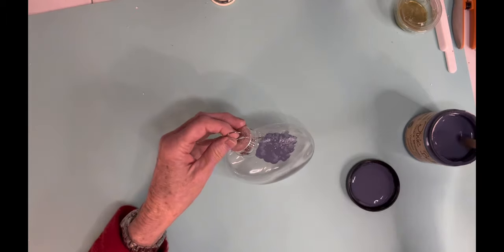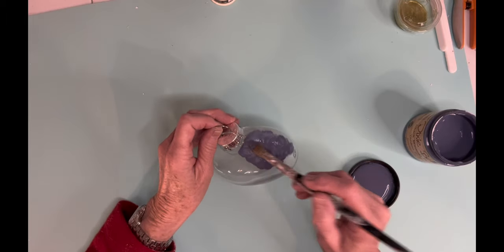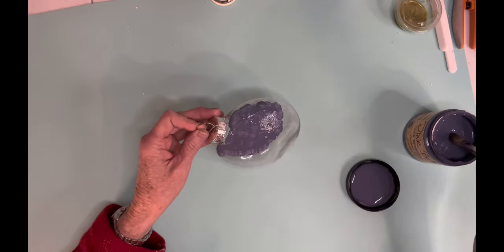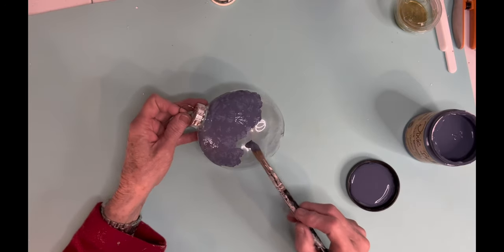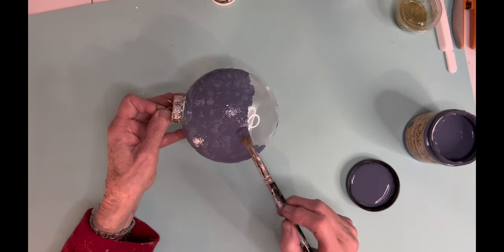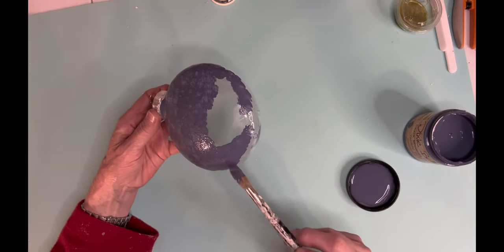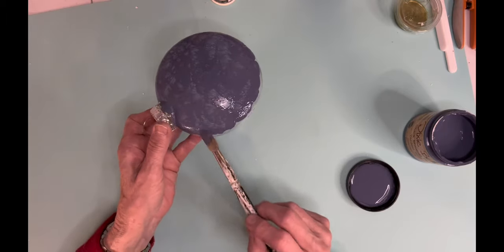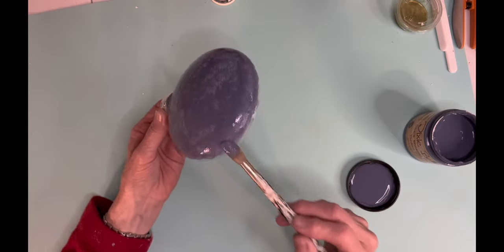Last year after Christmas I bought a lot of these ornaments at Michaels, marked down to like 90% off. They're large ornaments — not round, more kind of flattened — and you can open them up and put things inside. I just wanted to experiment with this one. This is Dixie Belle Yankee Blue, and because I'm brushing it onto plastic, instead of brushing it on I just dabbed it all over. It stuck better that way, and then I put on several coats.